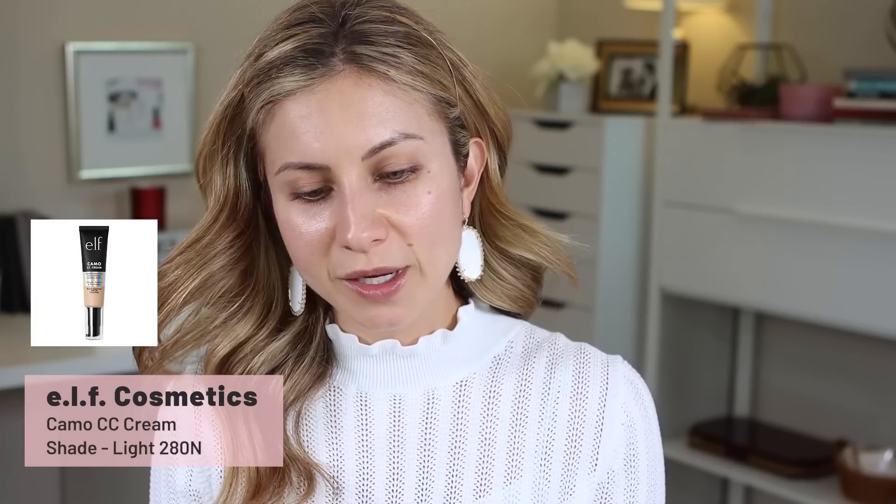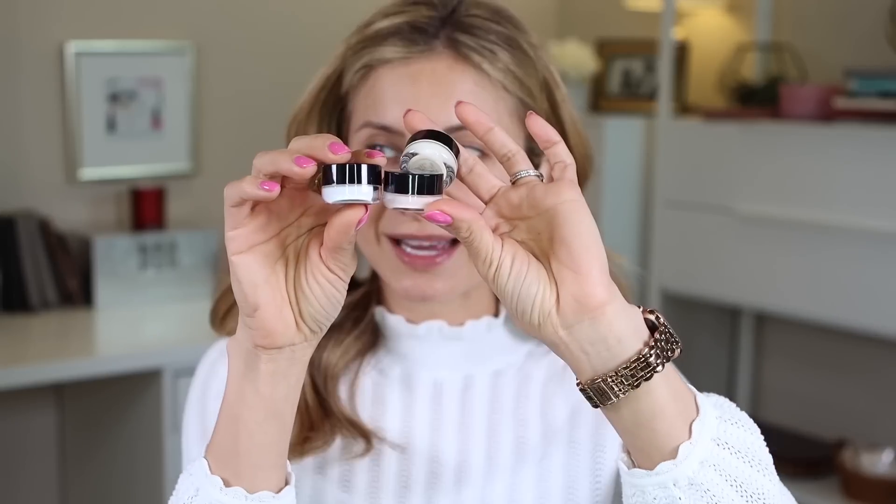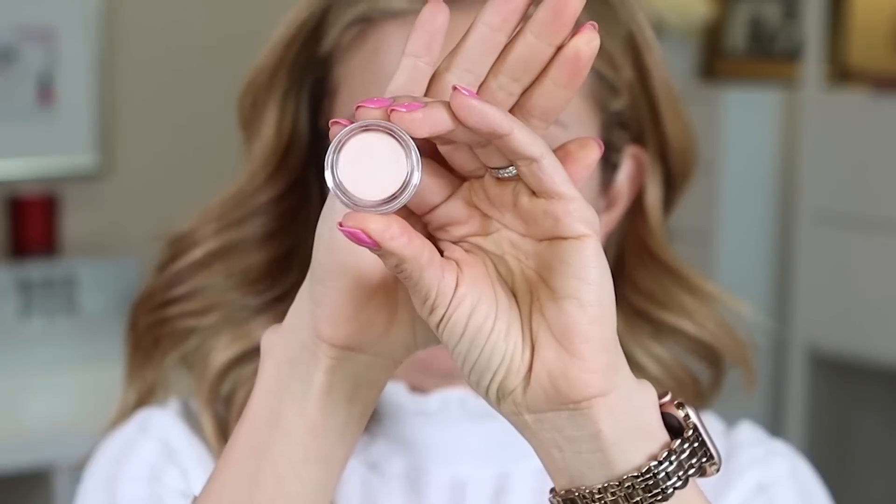Let's get started. I picked up the shade Light 280N Neutral. First let's open this primer. I don't usually use primers when testing a foundation unless it's meant to go with the foundation by the same brand. So I've got a poreless putty primer, a matte putty primer, and a luminous putty primer — something for everyone. We're going to use the poreless one. E.l.f. is pretty much as affordable as it gets.